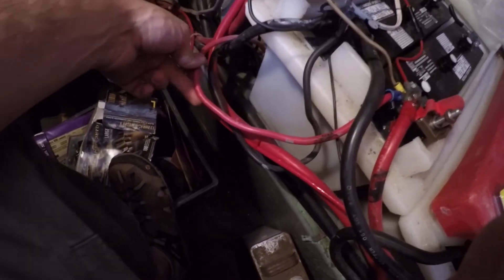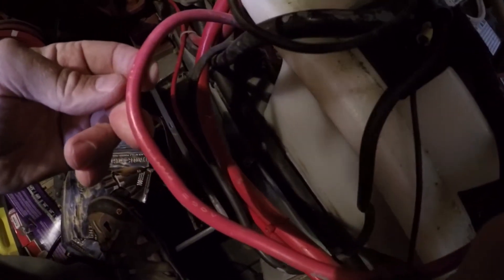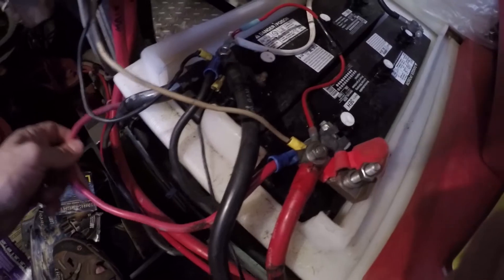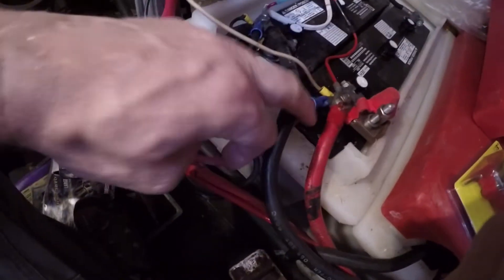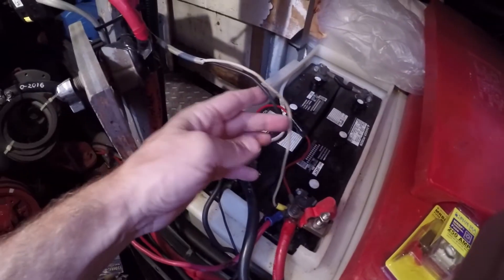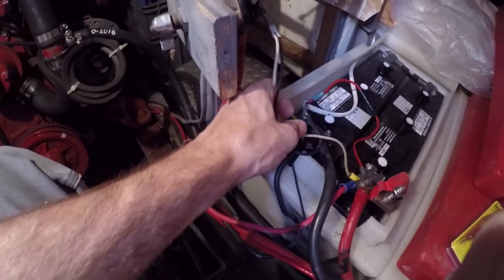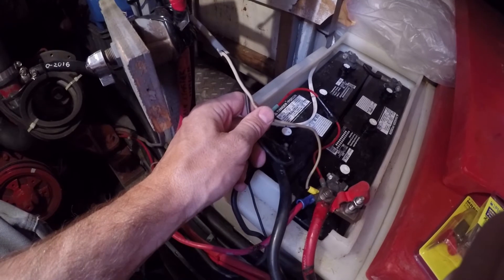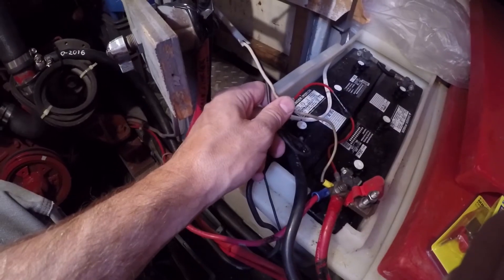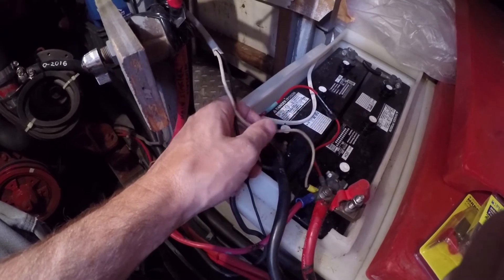I've got this lighter run that goes back to the panel. I don't know the gauge — it looks pretty faded, I can't read it. I'll have to put a caliper on it and measure it, but that needs to be fused with a smaller fuse. And then there's this mess — this goes to the aft head. It's an electric head. I hope this is fused somewhere in line; it doesn't go to the breaker panel, it's a direct run. So I'll trace that and make sure it's fused.